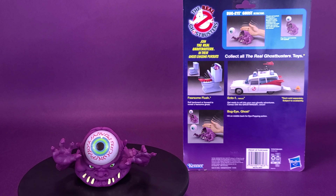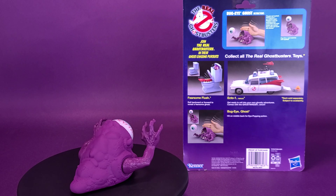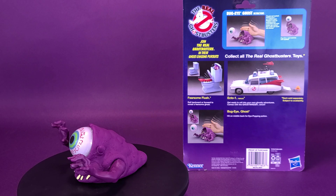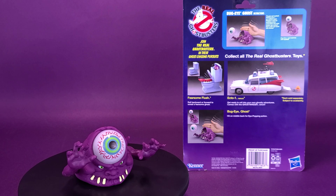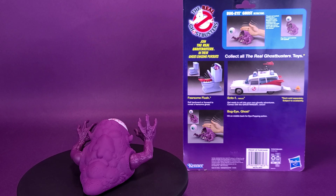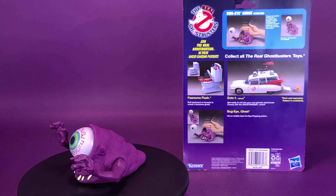Some of you may have laughed when I described the action as a karate chop. Let me draw your attention to the bottom left corner of the package artwork — this is vintage packaging. Look at what that child is doing with his tiny hands. You can see a waving, karate-chop action — ka-chow — about halfway across the body, around the spine area of Bug-Eye Ghost. I'm sure that would paralyze him, but that's the way to spring the eyeball out.